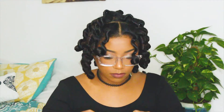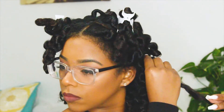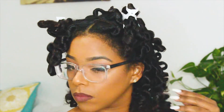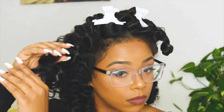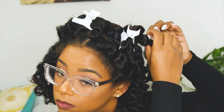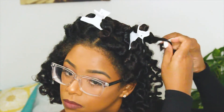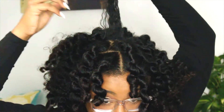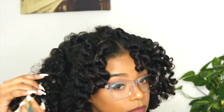Then I began the separation process — honestly, this is where I feel like I messed up the most, because I wasn't as gentle with my curls as I should have been. I was taking sections and separating them, but I wasn't separating where the hair naturally wanted to be separated. I kind of just did whatever I wanted, which worked but didn't allow the style to last as long as it should have. So a good tip: when you're separating the curls, be super gentle and only separate the hair where it naturally wants to be separated so your style can last.